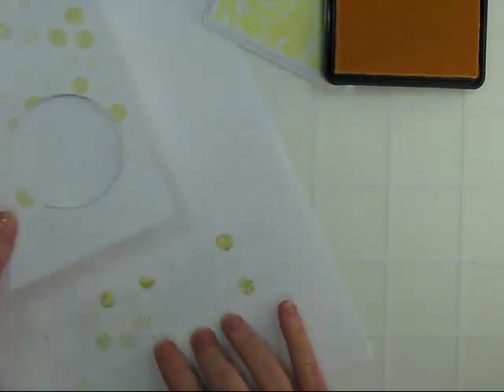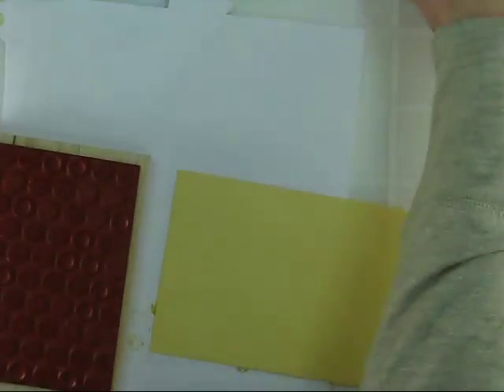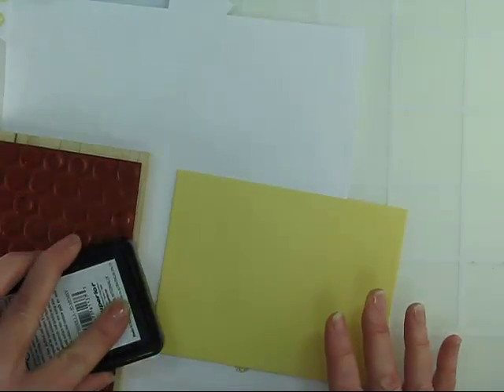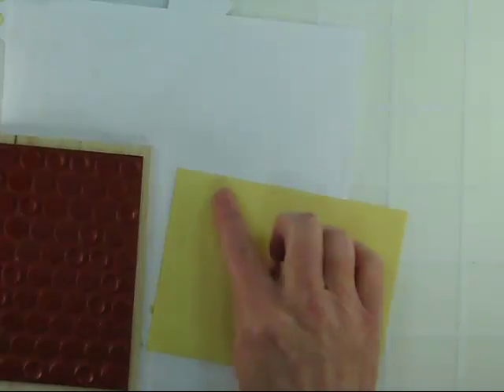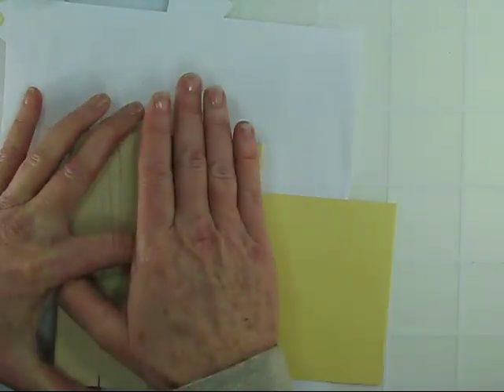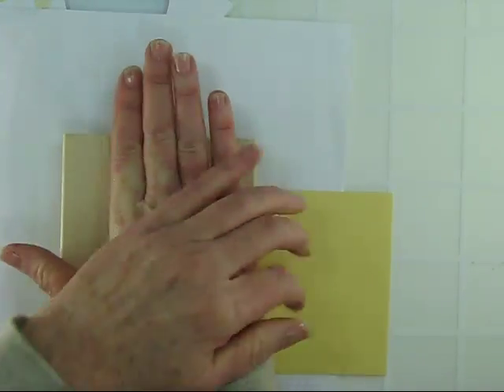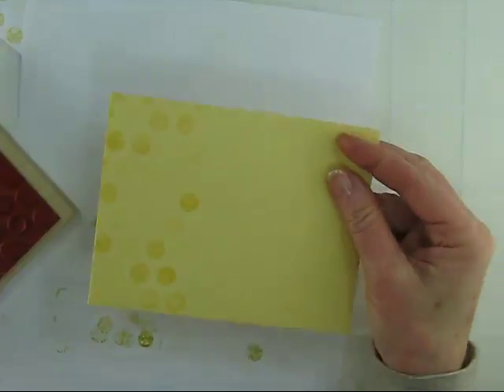While you have your supplies out, let's not forget to go ahead and stamp an envelope. I'm just going to grab a daffodil envelope to coordinate with my card and lay my sheet underneath. I'll just ink up one edge of the Life of the Party dots because I'm just going to stamp the left side of the envelope. I'll turn this over and give it a good press because of the seams involved in folding the envelope. When I'm done, I'll have a nice soft look and I can still do all my addressing without interfering with mailing.